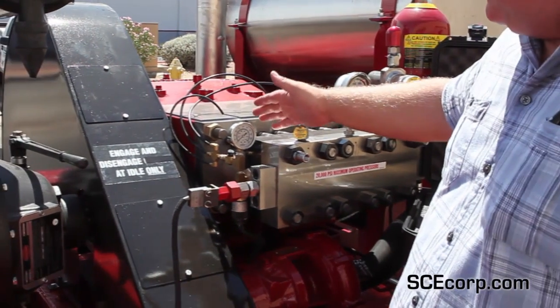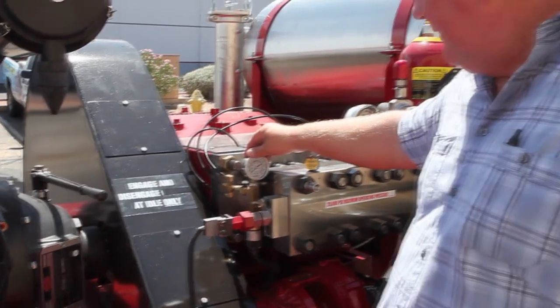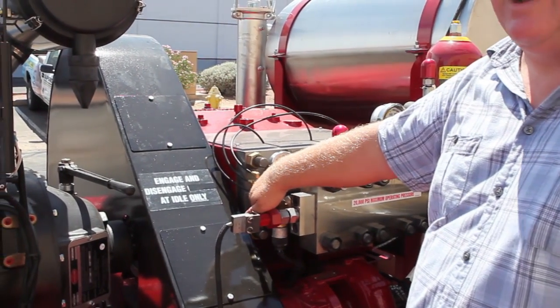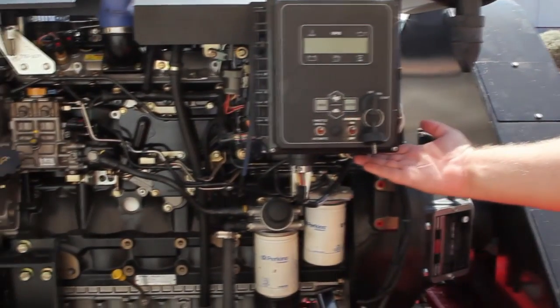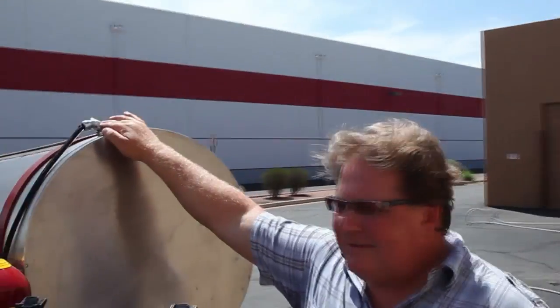This particular pump is equipped with several different types of safeties. We have a low water pressure shutdown right here. If it senses anything less than 50 PSI, this pressure switch will send a ground signal back to the diesel engine via the electronic e-stop on the bottom, which will shut the unit down.